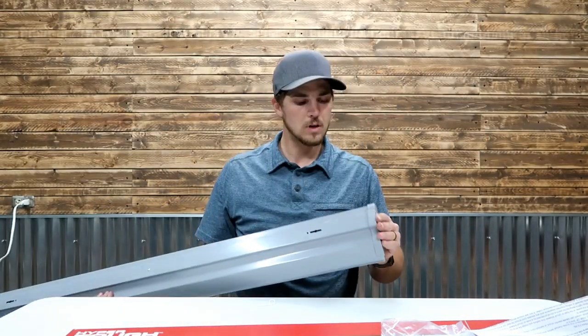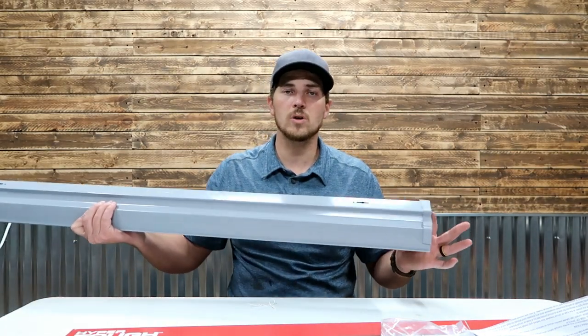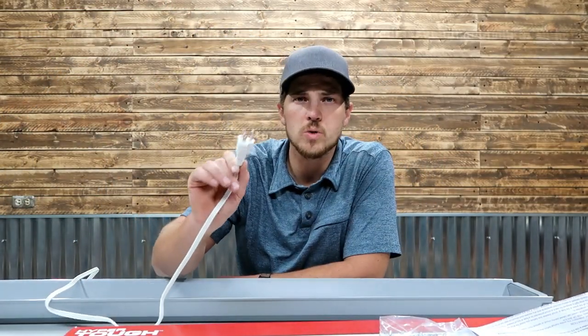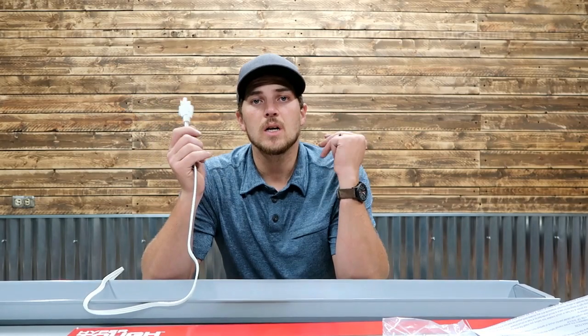The plug-in feature — one thing this doesn't have that the Sunco lights in Tanner's garage had is a plug on the other end, making them linkable. You'd have an outlet on one side coming into the fixture, and then an outlet on the end you could plug the next light into, stringing up to four together. With these, you only have one outlet per light. It is also a three-prong plug, whereas the HyperCons are just a two-prong plug. The HyperCons work perfectly with Christmas light cord for custom-length fittings, and they're zip-tied to the ceiling — really nice, neat, and clean.